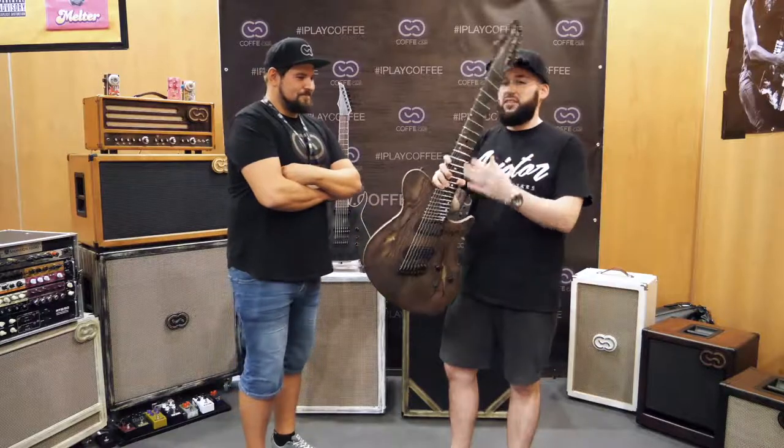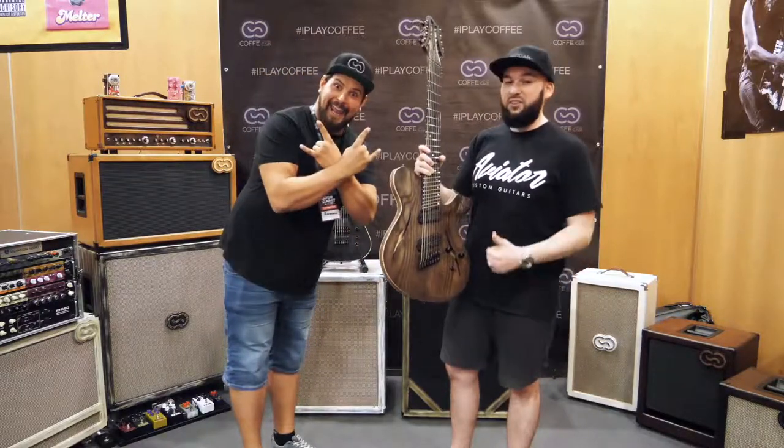If you want to come over and give it a play, don't hesitate — don't think about it. We're here all weekend. Thank you.